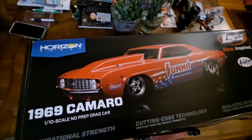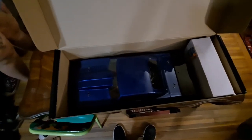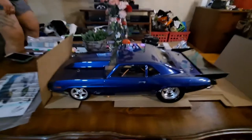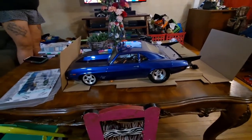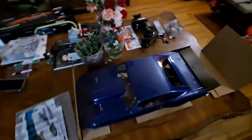Let's open it up and see what we got. Wow, check that out — that just looks amazing! Let's get this thing out of the box. Look at that, ladies and gentlemen. Does that thing not look sexy or what? This is super cool. I may not be able to own a 1969 Camaro in real life, but I can own one of these.